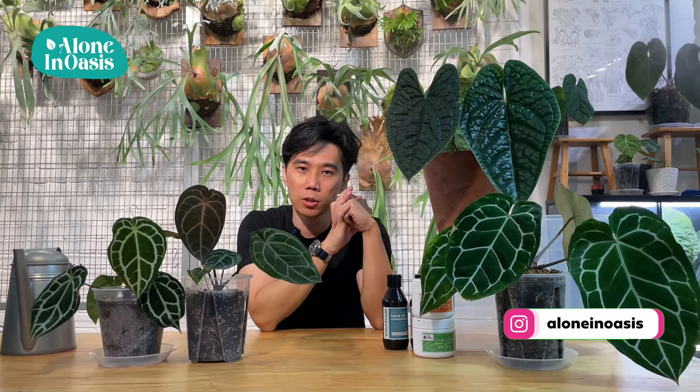Hey guys, I'm Lon here from One and Oasis. Welcome back to my YouTube channel. On today's episode, I'm going to talk about plant species care guides, specifically how to take care of anthurium.